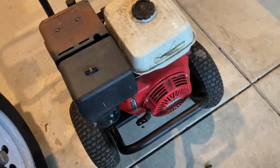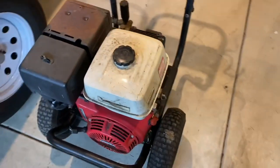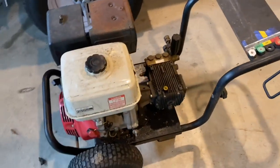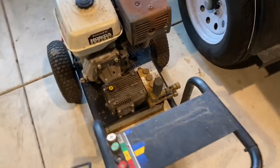I haven't even tried to start this yet. Seems to be free. Gas change, spark plug, and whatnot. I'm going to continue to work on this and do this video in segments, keeping on recording as the progress grows on this pressure washer.